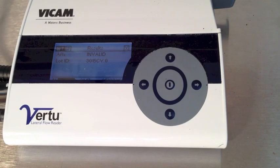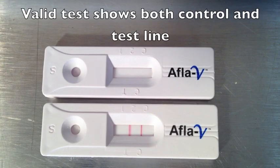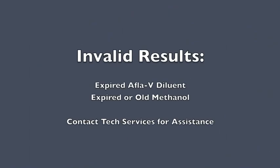If the display shows invalid, something has happened to the strip test. A valid strip test will show both a control line and a test line, as shown in the lower strip. If you're missing this, you may have to check your diluent or perhaps you have old methanol. Contact Vicam Tech Services for assistance.